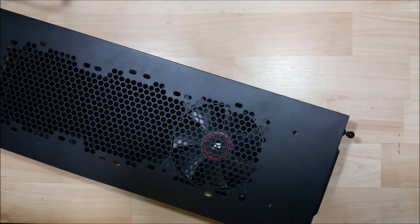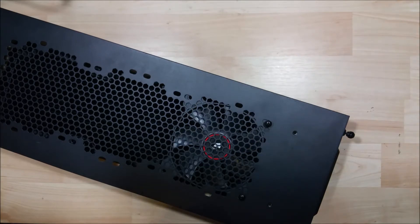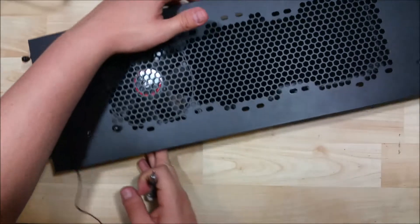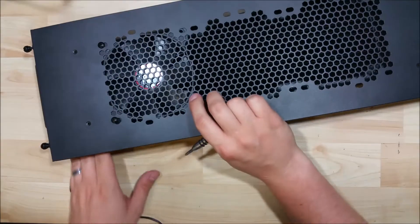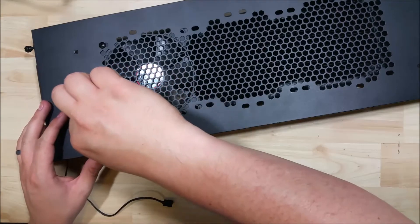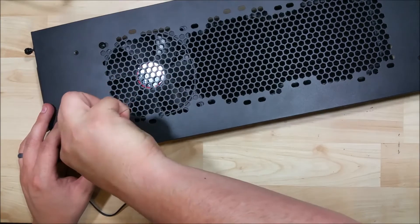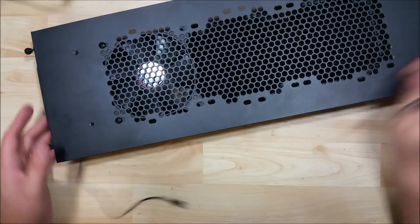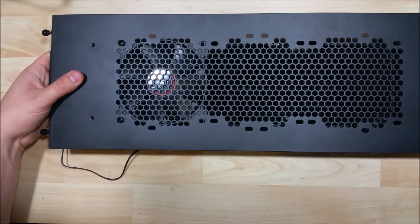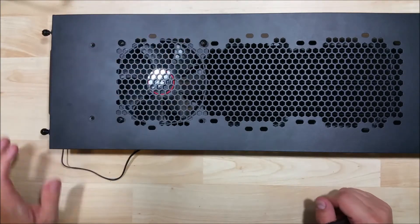Now that we have the first one started, we can go ahead and just work our way down the side. You may have to turn it sideways to make sure it lines up with the hole. On the last one, double-check to make sure it goes in — you'll usually hear and feel it hit the hole it's supposed to screw into, and you'll feel some resistance when tightening. Again, not extremely tight, just snug, so we can still move the fan around. We'll be putting a total of four screws in each fan, and we'll be installing three fans into this.